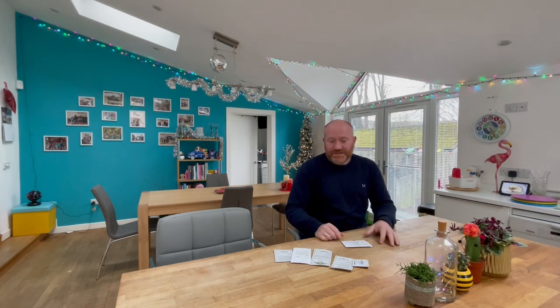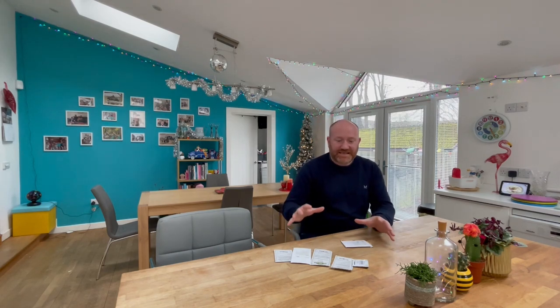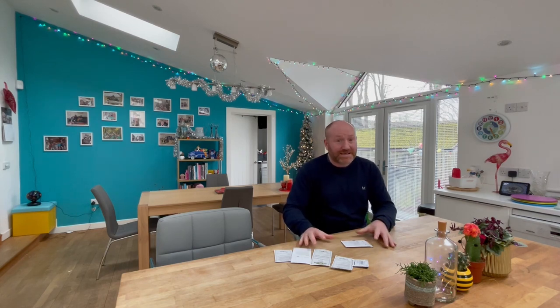Anyway, that's me done for today. That is the selection of seeds for this month — about seven or eight to be getting on with. I was quite surprised there were that many. But as we move into February, March and April, that number of seeds is going to go rocketing up, ready for springtime. So that's me done. Thanks for watching and I'll see you again on the next one. Bye for now, folks.